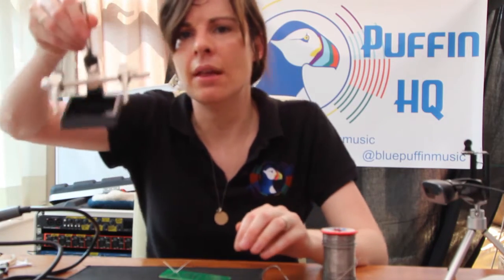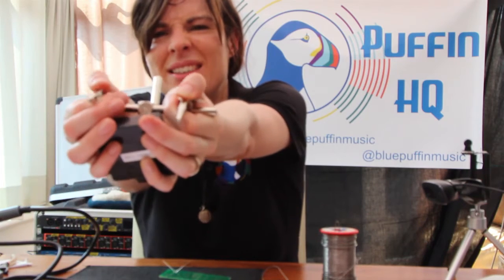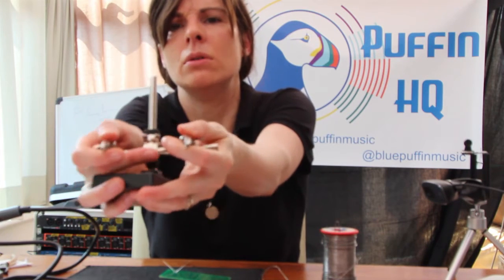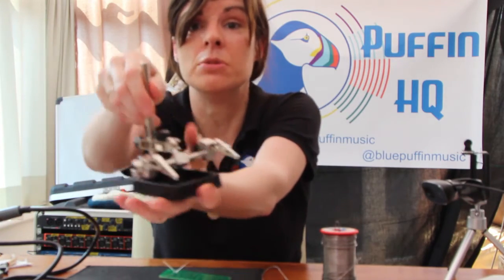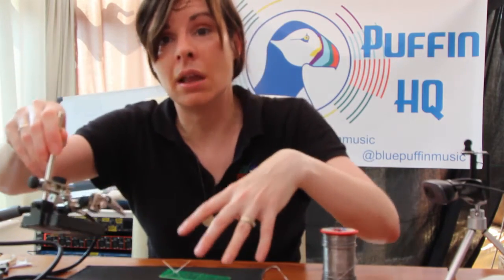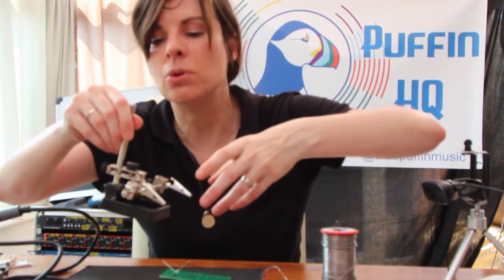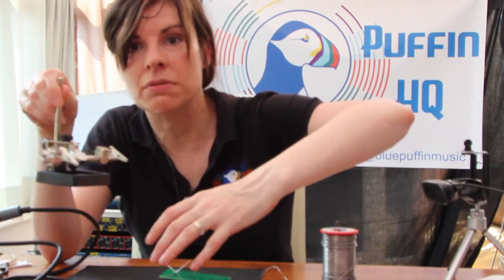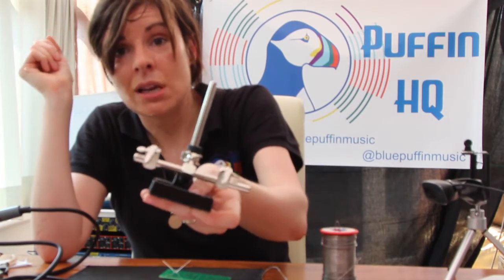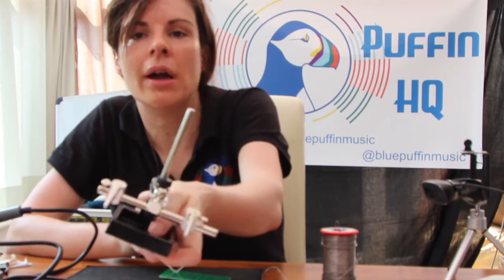One thing I should mention is you can get these sort of adjustable clamp-type devices — they are literally called helping hands because it frees up your hands from doing something else. In this case, where I can lie the board flat, it's not such a big problem. But if you're doing something that moves around a lot, like a cable, or something that's got huge capacitors on it so it doesn't sit nice and flat on your workbench, these are a relatively cheap investment. Or alternatively, Blu-Tack is quite good for attaching things to your workbench too. Just try whatever works for you really.